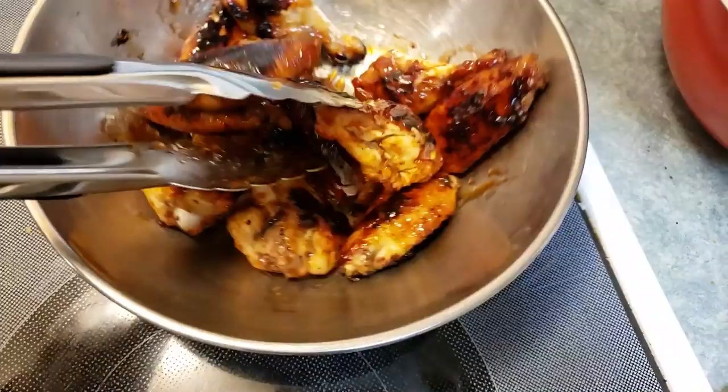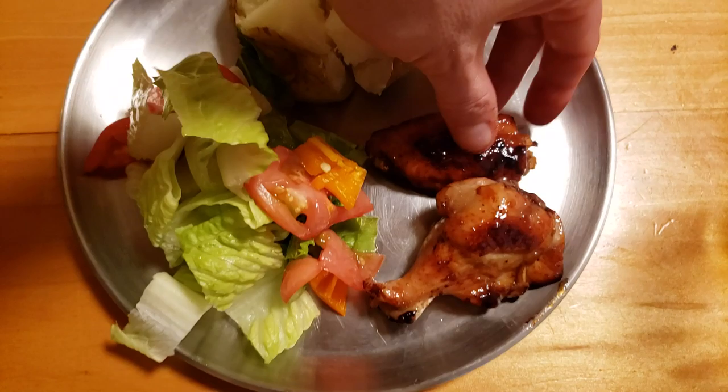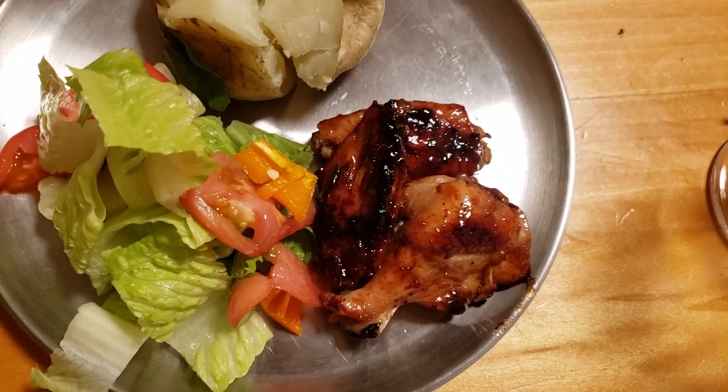Now we're going to plate supper. I've got a bit of salad and potato, and I'm going to add some wings — it's looking really, really good. This recipe is fairly small but you can make a double batch. It's looking good, nice and sticky just how I like my wings. Mmm, that's amazing — nice and sweet. You can definitely taste the hawthorn in there and the honey, so it's sweet and spicy. Nice and juicy.